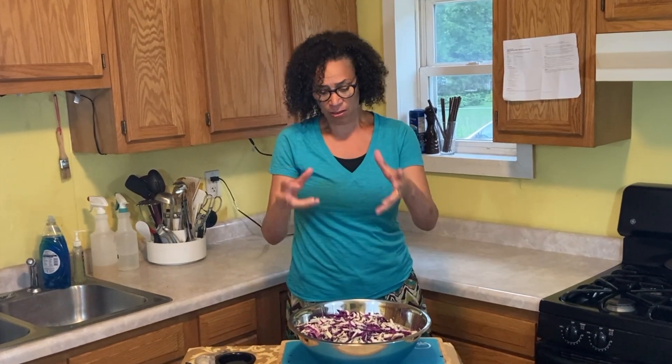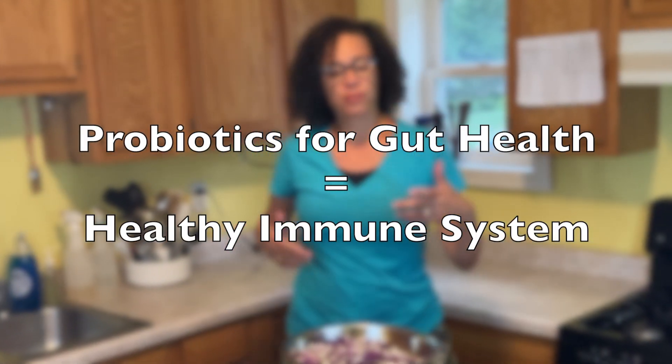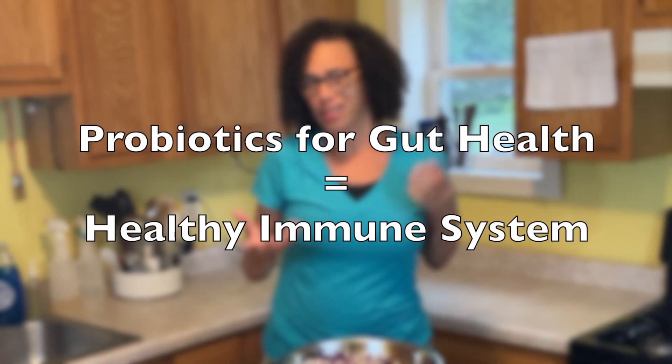We already know that sauerkraut has a number of microbes that are really good for the gut, really good for the immune system. And that's why I think in these challenging times we need to think about getting more probiotics, more sauerkraut in our lives.